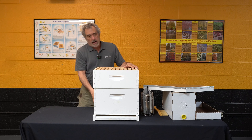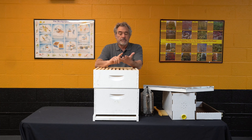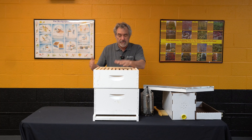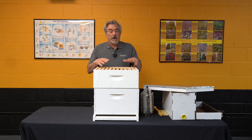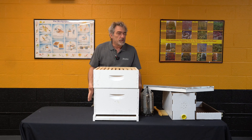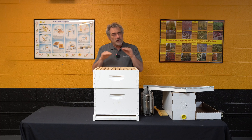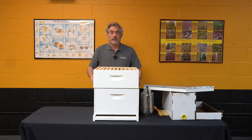When we're managing this brood box, there are a lot of options. You can run a single deep, a double deep; if you're running mediums, three mediums or two mediums. If you're running a single deep, there are ways to do that — which is not the talk for today — but you've got to manage it. Give them enough space so they make enough honey, but you don't want to constrict them too much into a single deep right before the flow because they will swarm. There are videos out there on how to do that.